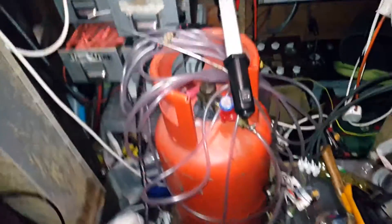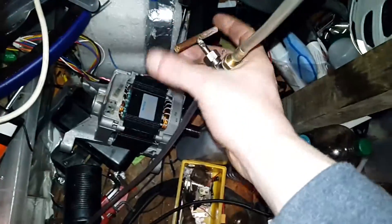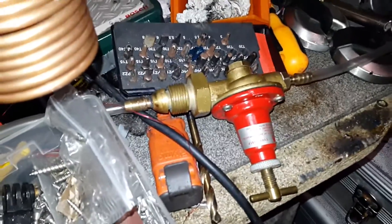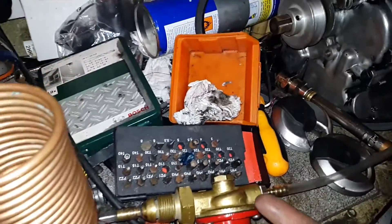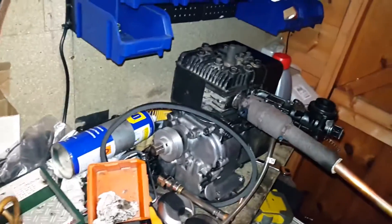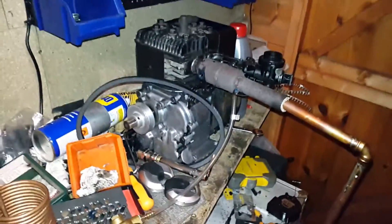A bit more about this setup: I've got the regulator here which is outputting a fairly low pressure, maybe about 10 psi. It's going into a needle valve here which is pretty much fully open, and then into this special regulator which is set to effectively zero pressure. So it's actually the vacuum produced by the engine that's sucking the propane in. It runs really rough now but it seems to run with more power, so that's a good development.